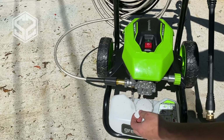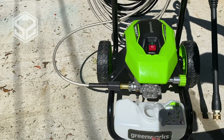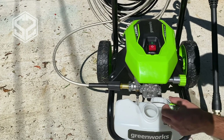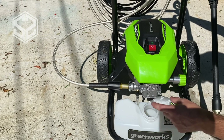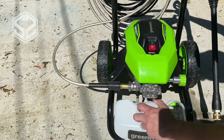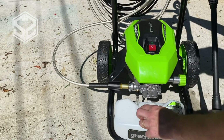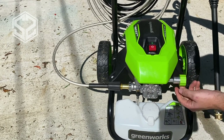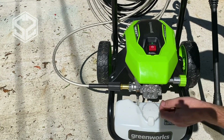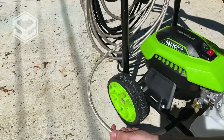Down here there's a tank for soap. I'm not going to use it today since my driveway doesn't need soap, but it would be nice for cleaning your house if there's mold or mildew — you can spray some bleach or soap on before you pressure wash. It would also be nice for washing your car. On one side you hook up your supply hose from the house, and on the other side you hook up the hose for the sprayer.